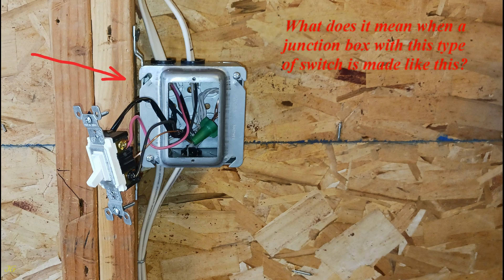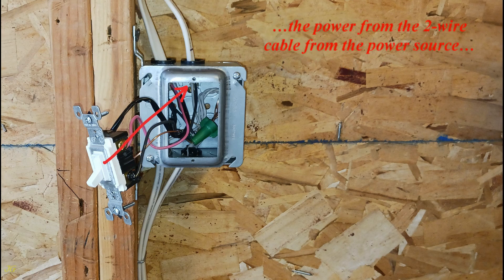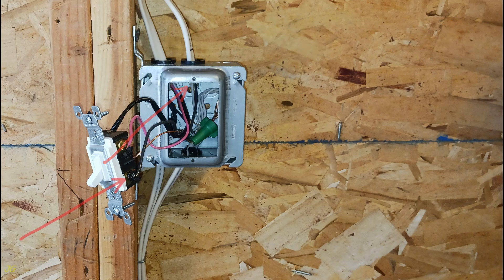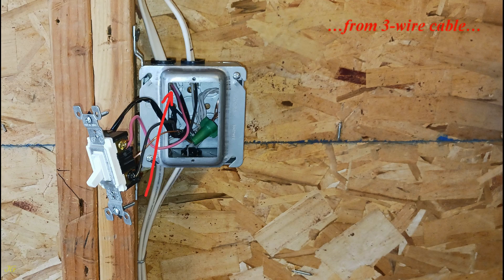What does it mean when a junction box with this type of switch is made like this? In option one, this means that the power from the two-wire cable from the power source comes to the black switch screw. And the two two-wire cables, whose black wires are spliced with the black wire from the three-wire cable, go to two separate light outlets.